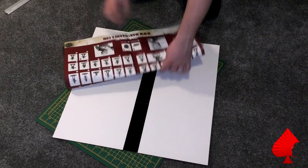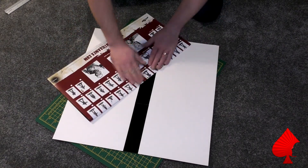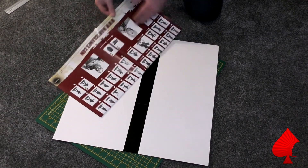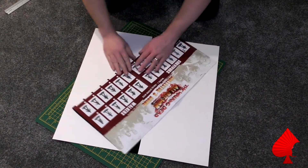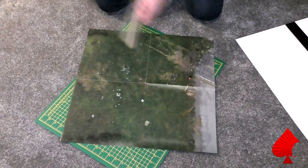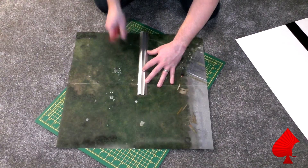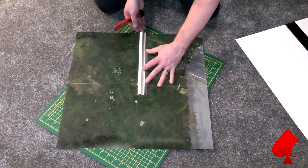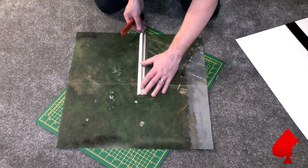Next, take the mat you're using and fold it in half, really pressing down to put a good crease in it, because what we're going to do now is cut the mat in half. Unfortunately we need to take it apart before we can put it back together again. Lay your mat flat, use your steel rule and line up against the crease - you should be able to see it quite well, as it seems to break the print a little bit and gives a nice white line, which is one of the issues with the mat really.